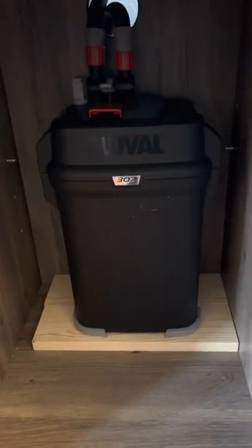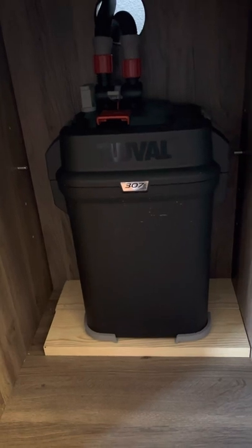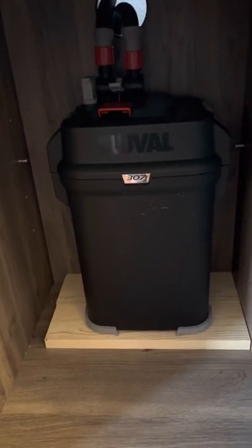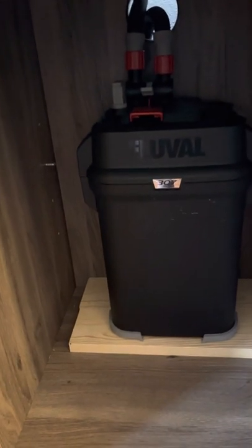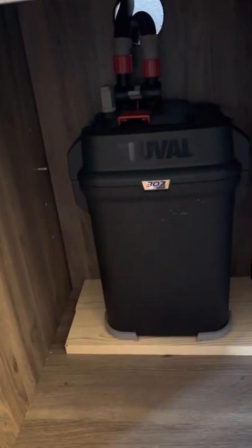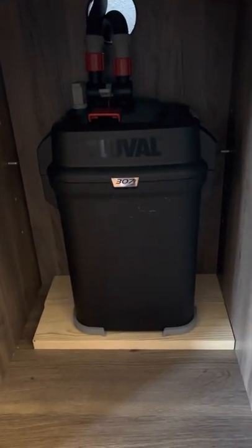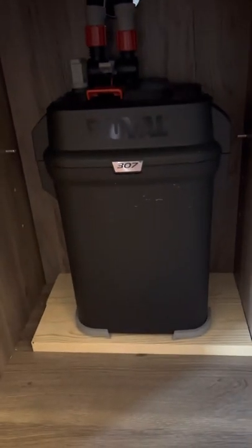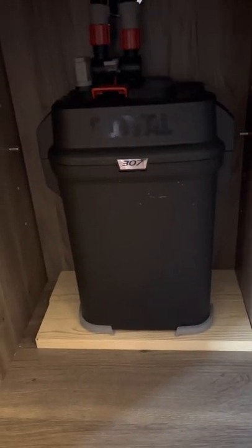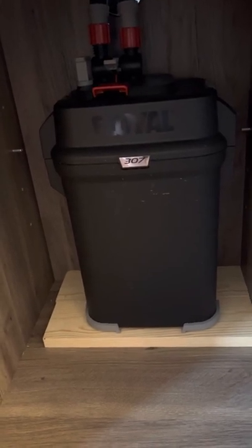I chose Fluval — it was at a local store next to me and I could buy all the parts easily. I was kind of nervous: is it too much? Do you go with a canister filter or stick with a sponge filter? I went for it — the Fluval 307 is what I picked out. It seemed to be a little more filtration than was probably needed for the tank, but I wanted to do it anyway.